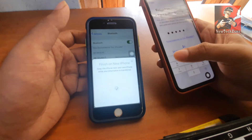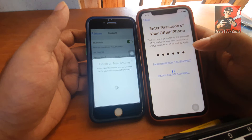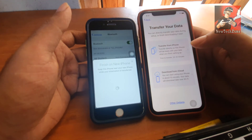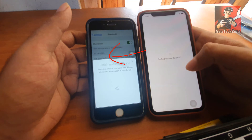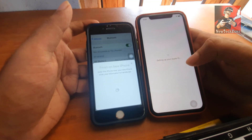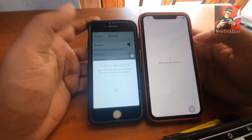We have already enabled your passcode, so I'm going to type that here. I have entered my passcode on my new mobile. Now it will appear something like 'Transfer Your Data,' so I'm going to click 'Transfer from iPhone' because I need to back up all my documents from my old mobile to the new mobile.